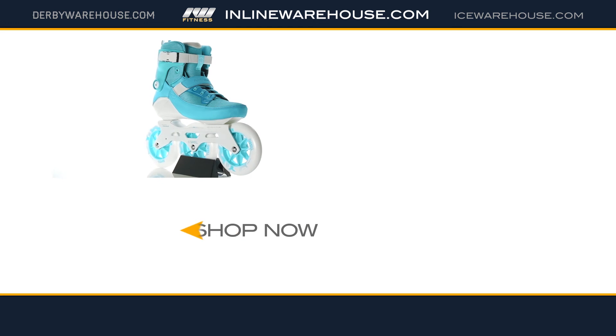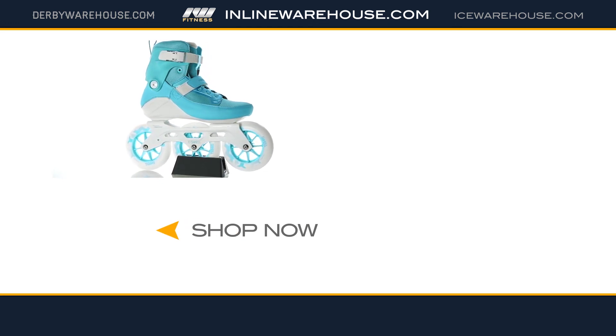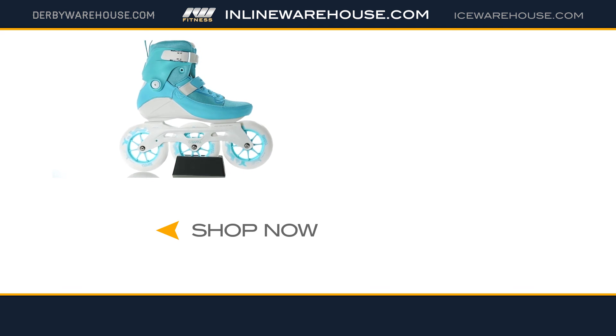Thanks for checking out the 2017 PowerSlide Swell 125 Aqua Skate. Head over to inlinewarehouse.com now for more information and to order these.